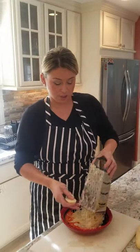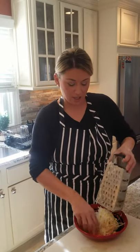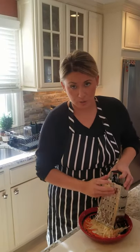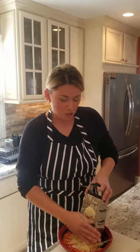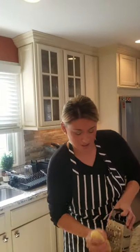I am shredding the potatoes on a box grater — I use the bigger circle side. You can buy the potatoes shredded in the freezer section at the grocery store; Trader Joe's has them. But I feel like they hold a lot of water, so I like to do my own potatoes, just peeled on the box grater.